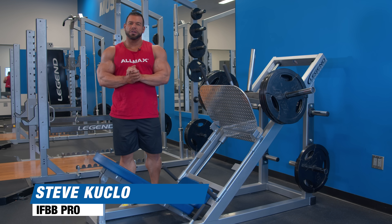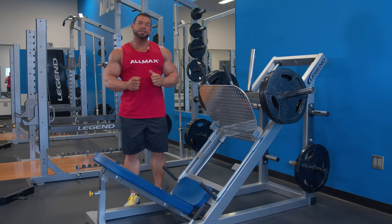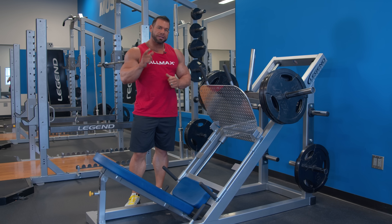Hey, what's up, Muscle and Strength. Steve Kuklo with Team Allmax here at Muscle and Strength headquarters. Today I'm going to be talking about the perfect leg press.